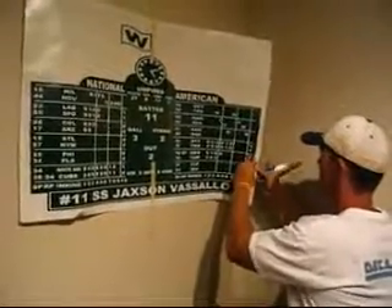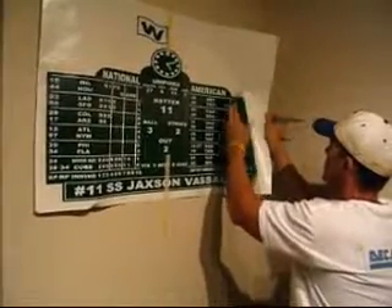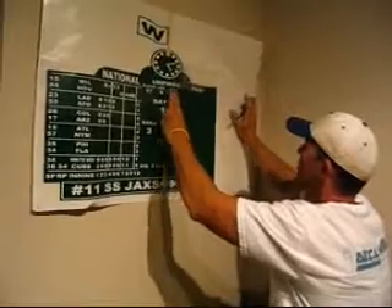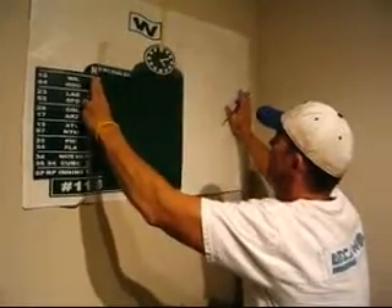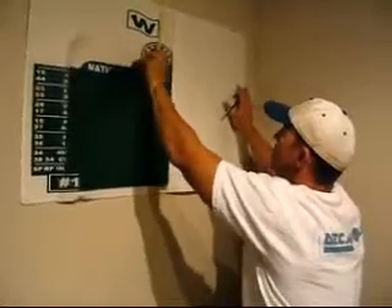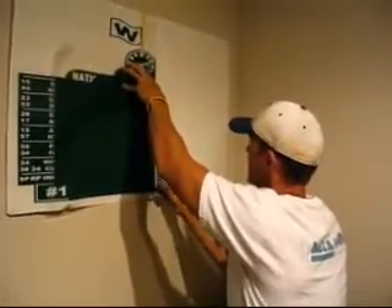Now that we have the scoreboard straight on the wall where we would like it, it's time to remove the first half of the application tape. As you can see, as you pull off the application tape, the scoreboard will remain on the tape. If you notice any letters or numbers that do not come off on the application tape, just rub over it again with a credit card to make sure it all sticks.